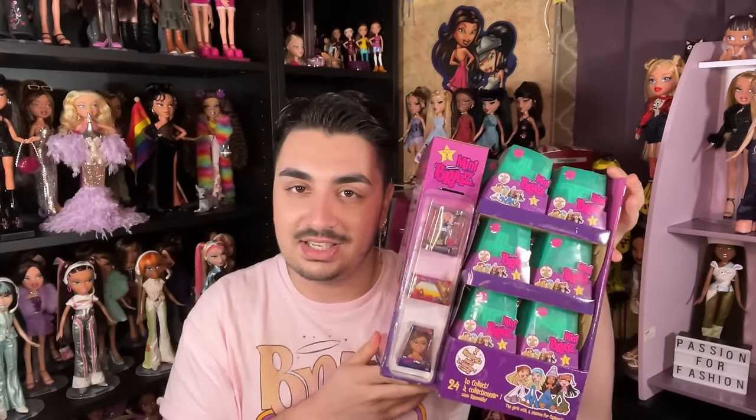I already opened a Nevra when I did an Instagram reel, because I bought one mini Bratz — you know, the holidays, I'm a little strapped for cash. This holiday season was sponsored by PayPal Pay in Four and that's all I'll say on that. But I'm very thankful — thank you to MGA for sending over these goodies. I'm really excited to open the series; this is the first time they've sent me a full series.